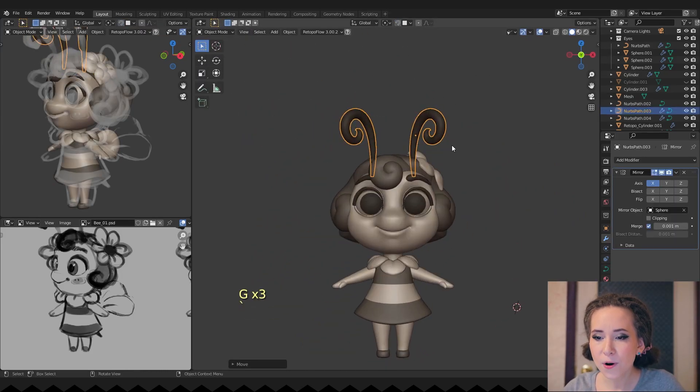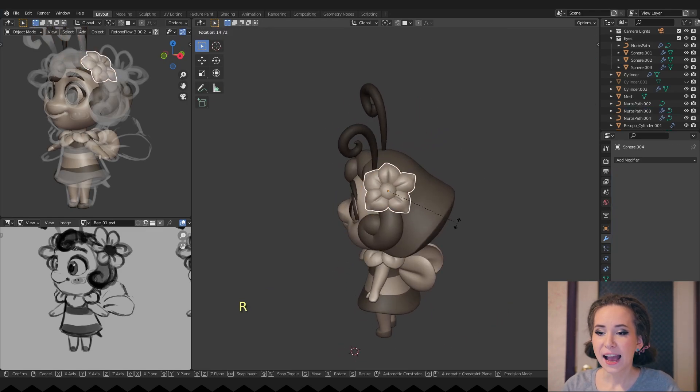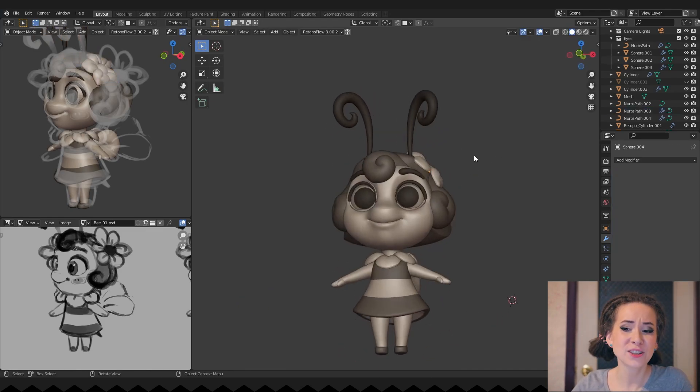I'm moving her antennas more to the top of her head — I feel like this placement looks much better.